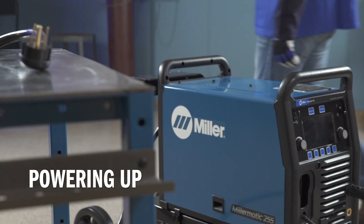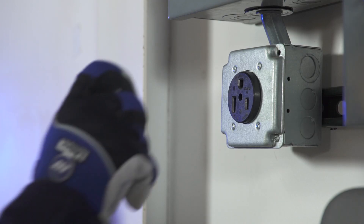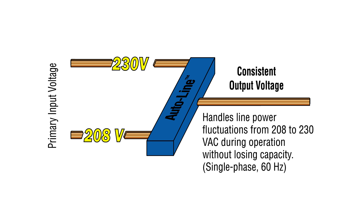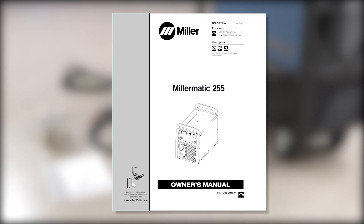Your Millermatic 255 comes ready to connect with common 208 or 230-volt single-phase input power. Thanks to Miller's exclusive AutoLine technology, no more manually linking — simply plug in and start welding. Consult the owner's manual for the proper power hookup procedure.